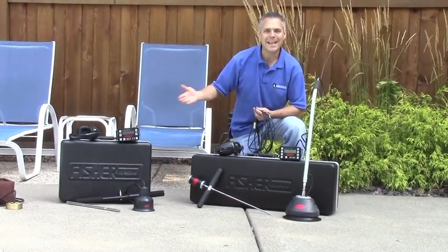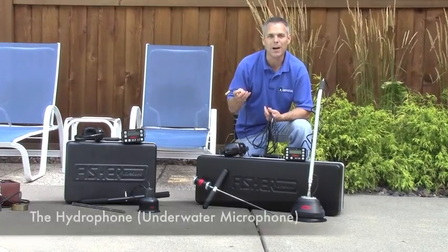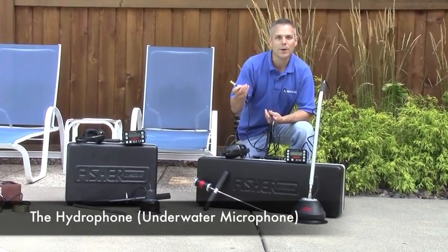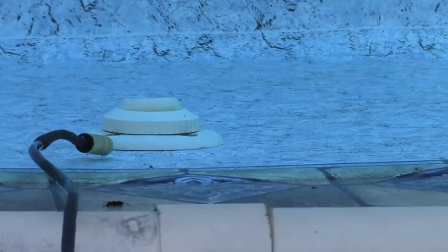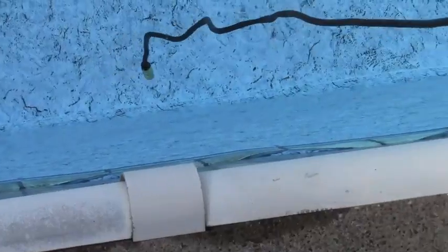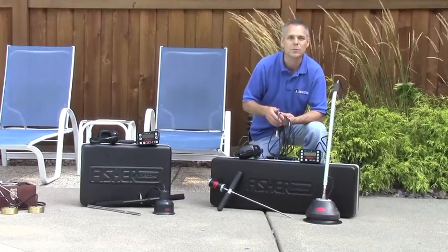Both the XLT 17 and the XLT 30 can also be used with an optional microphone called a hydrophone. The hydrophone is a microphone that can go underwater, so you can use it to check suspect locations in the pool structure and actually hear the sound of water escaping from a leak. It can also be used to listen through the pool wall when the pool wall is the closest distance to a pressurized plumbing line, rather than listening through the concrete deck.